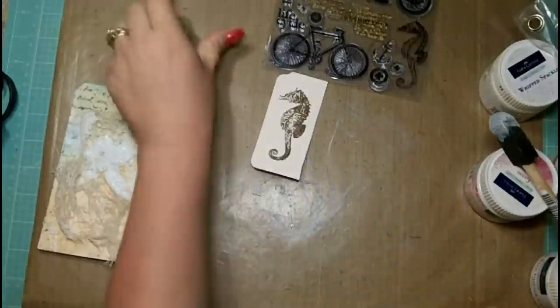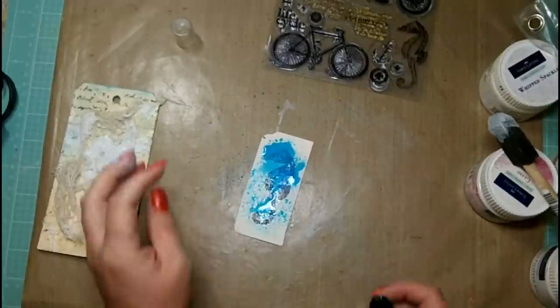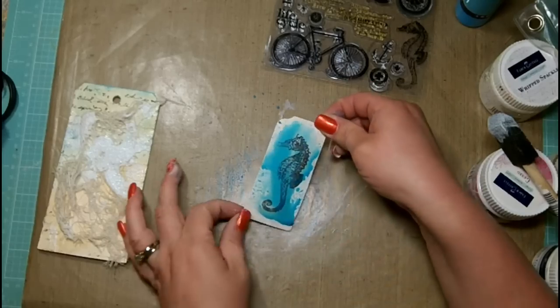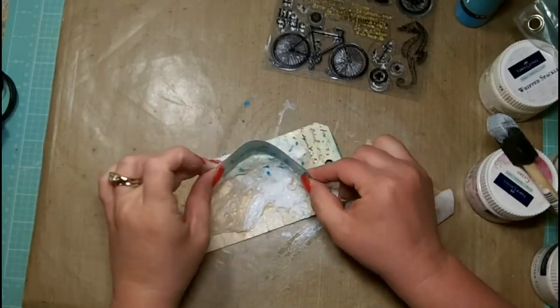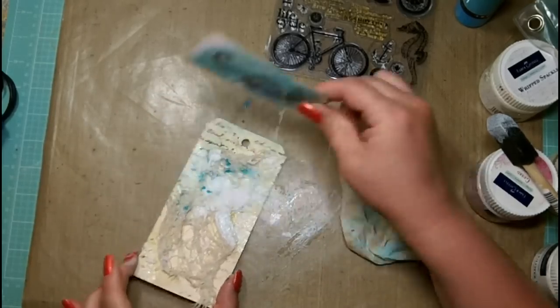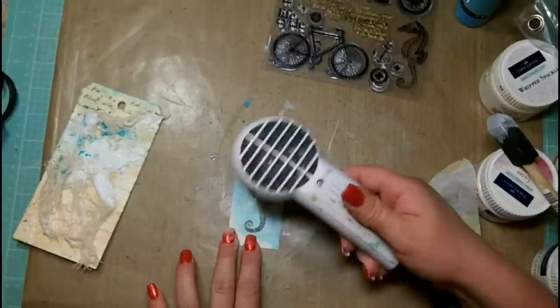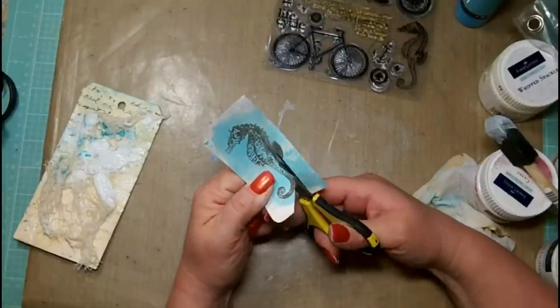I've used my Stampers Big Brush artist pen to color up my seahorse. I'm going to dry them really well with the heat tool and then spritz them with the Lindy's Stamp Gang Tiffany's blue — that's going to offer a nice iridescence to his coloring. Now I'm going to tap off the residual ink onto my tag so it has a nice splattered look, and then use my baby wipe to blend the color in on my seahorse.